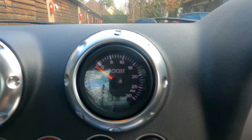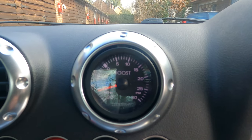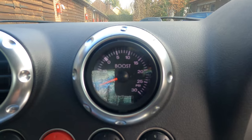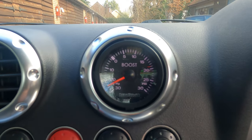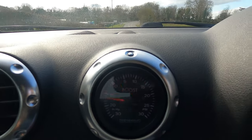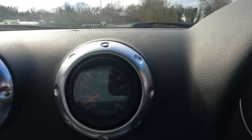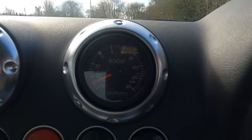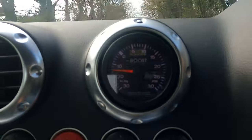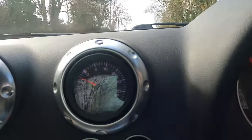Right, let's go for a test drive to see how much boost we're running. So far so good — it all seems to be working.